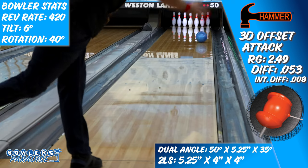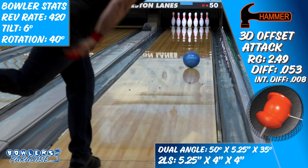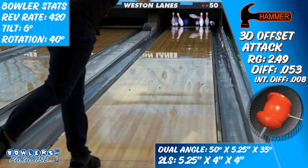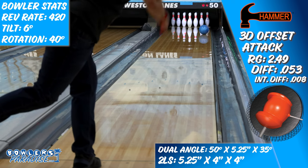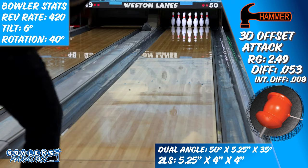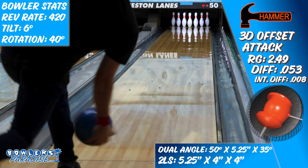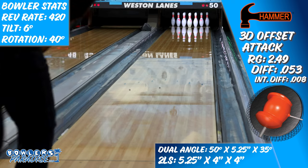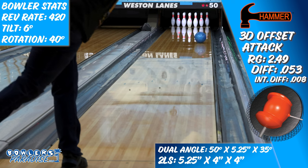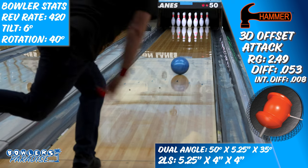Starting more towards the outside part of the lane, I was pleasantly surprised by how well it breezed through this house shot and continued through pins. As I moved a little bit inside, I got trapped in the track area, similar to when I threw the Defender Hybrid, which also features this HK22 additive. As my reaction through the front part of the lane got that little bit cleaner, it seemed like when the Offset Attack hit friction, it wanted to stand up more aggressively and had a harder time doing the right thing until I moved even further inside.